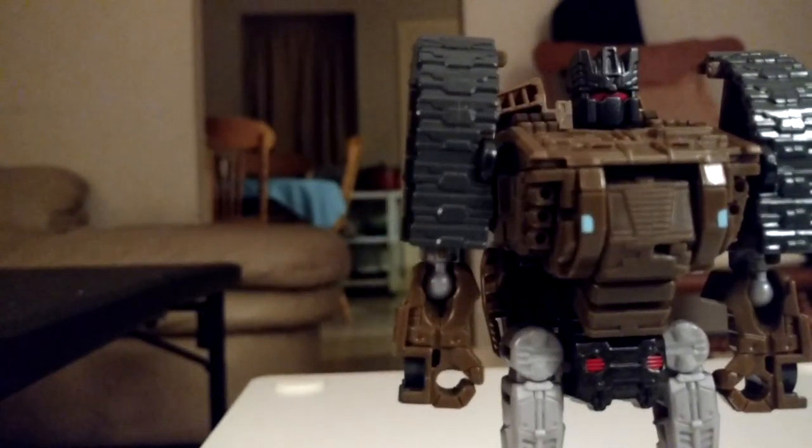Now, we're gonna take his arms, swing them forward. Then flip up the head, and there we go — we have Brawl in his robot mode.